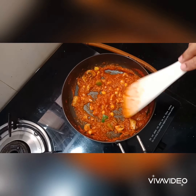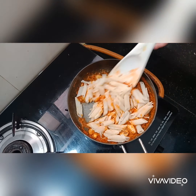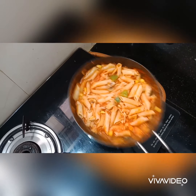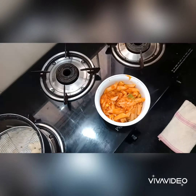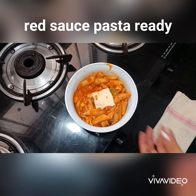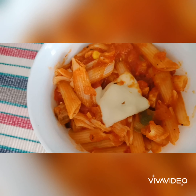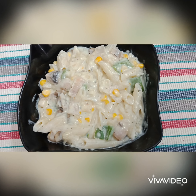Add some veggies and stir the pasta. Add celery and mix. Red sauce pasta is ready! Add a slice of cheese on top. It's very tangy. Let's try it! Please like, share, and subscribe. Bye!